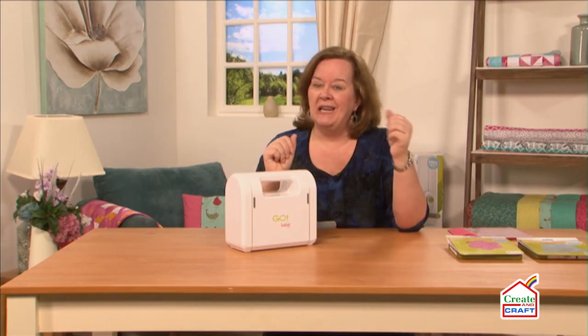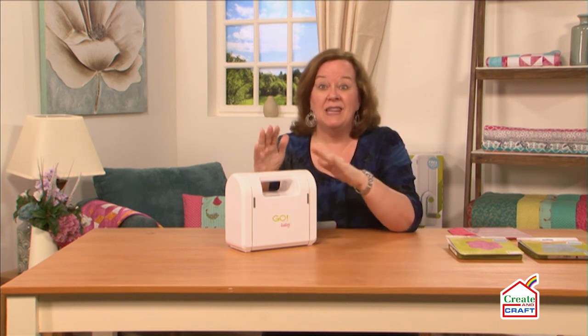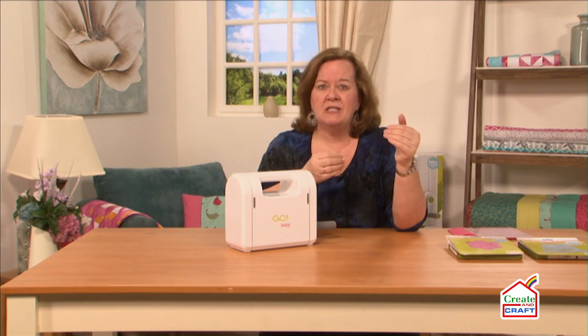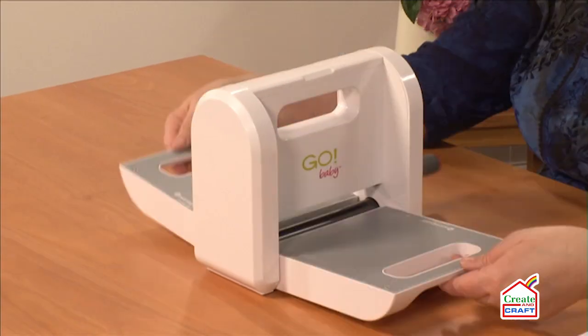If you're new to quilting and you're trying to decide what machine you should get, this is a really great starter machine. It allows you to cut four layers of fabric super quick, super easy to use. It's lightweight — it only weighs about six pounds. It's portable.